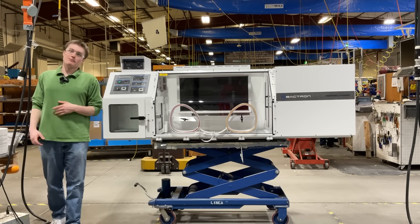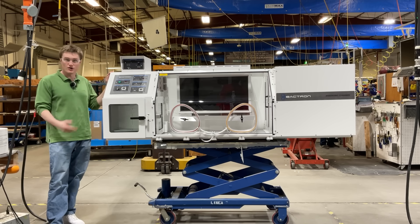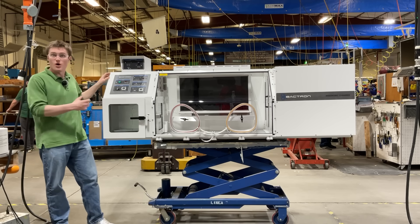Hello again, my name is Kord Singstick. I'm a design engineer here at Sheldon Manufacturing, and today I'm going to be introducing the Bactron 900 anaerobic chamber — a spacious anaerobic workspace that combines our Bactron 300 and Bactron 600 into one package.